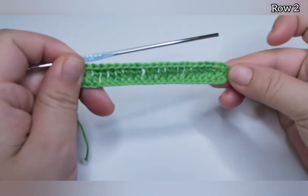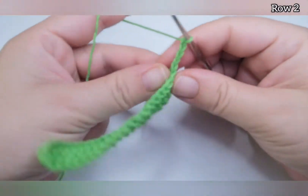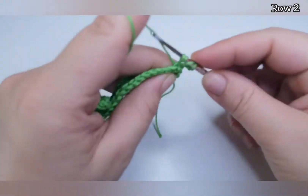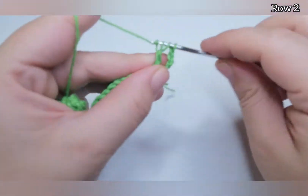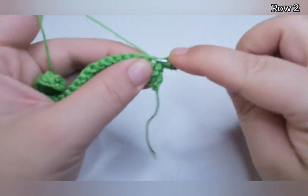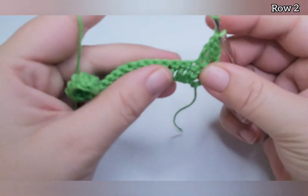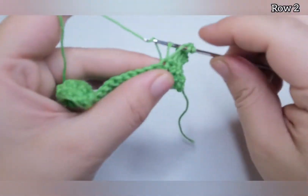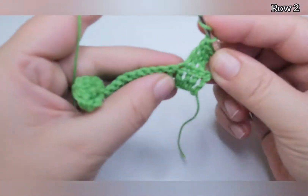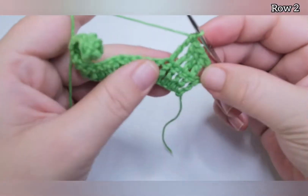So I finished the first row. Now we're going to start row number two — chain four, which counts as the first triple crochet. We're going to do one triple crochet into the next four stitches, so with the chain four we have five triple crochets.